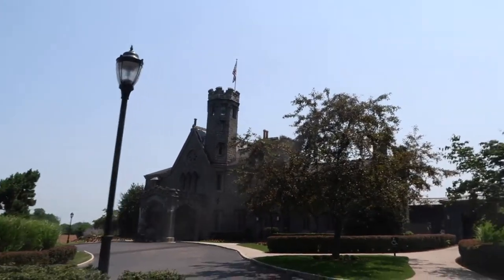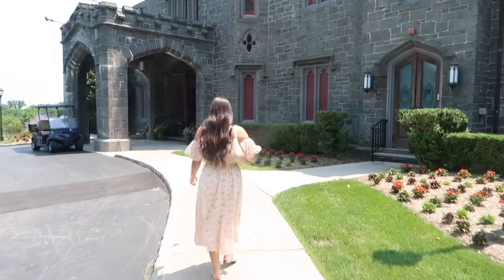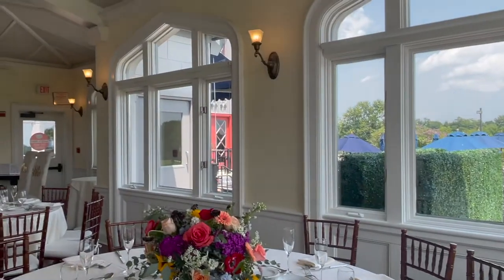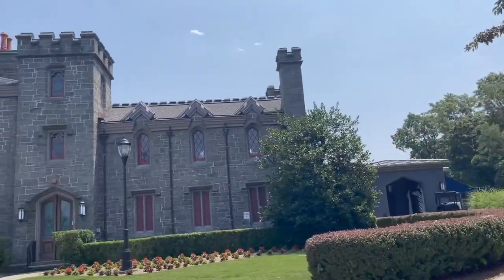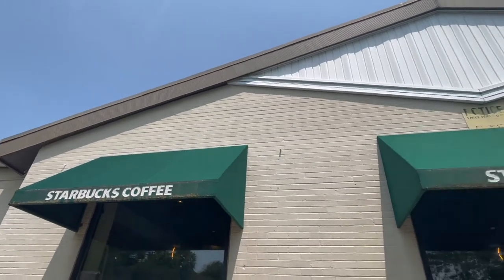It is so pretty here and the room is even more gorgeous. We just grabbed some Starbucks — I got a matcha green tea latte with oat milk. We have a little bit of time before our booked florist at three o'clock, so we actually found another little florist nearby that we're going to check out first because we want to price out a bunch of different ones.